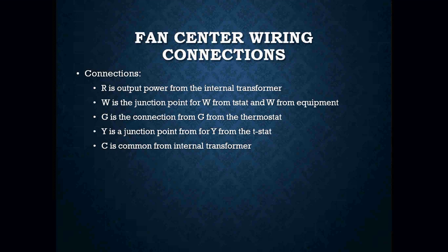The terminal R is the output power from the transformer — it sends 24 volts to the R terminal. W is the junction point for W from the thermostat and W from the equipment; W is our heat. G is the connection from G on the thermostat, which is our fan. Y is the junction point from Y on the thermostat, which is our cooling. C is common from the other side of the transformer, completing the circuit path.